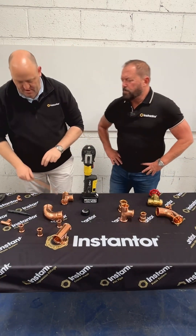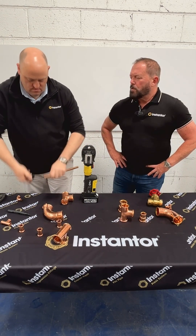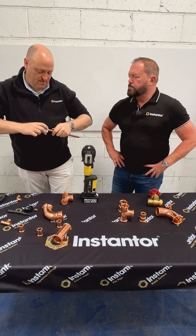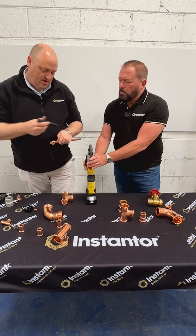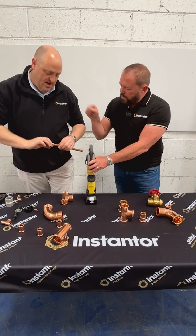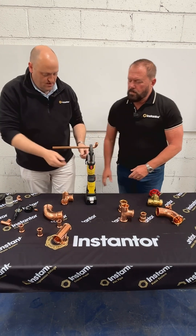What's the work then? Very simple. Just cut the pipe. You deburr the pipe outside twice and inside twice, just to take any rough edges to protect the O-ring. Put your fitting in and then mark it so it gives you the depth, so you know that if it comes out you can see a gap. As you can see, it goes in a good distance. Push it in and then just press the trigger.